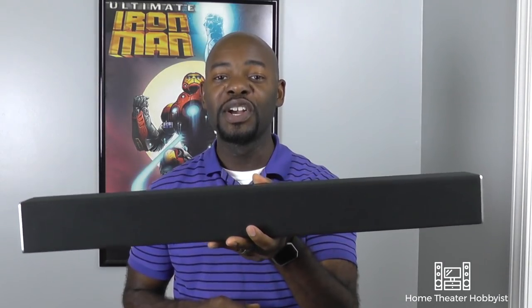What's going on guys, here's Ross, another week at the Home Theater Hobbyist. This week we're talking about connecting your sound bar to your AV receiver. Let's get to it.